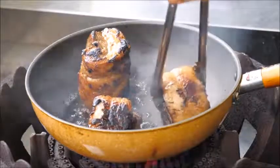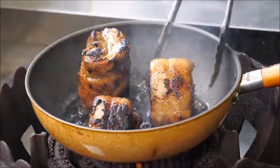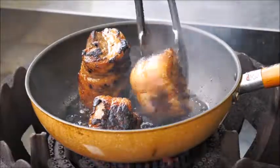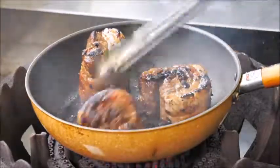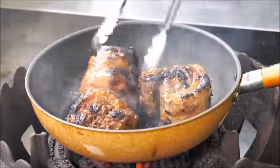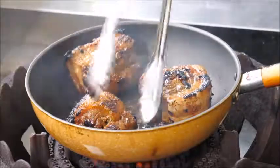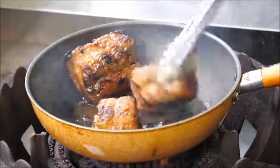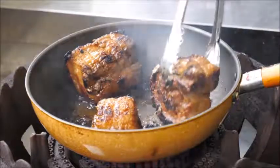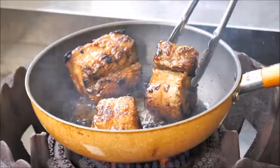If it's burning too fast, just lower the heat. It looks very nice — it's almost done. I'm going to char this side a little more. This is nice. And this side a little bit too. It looks so good. I'll turn off the heat and move it to the cutting board.